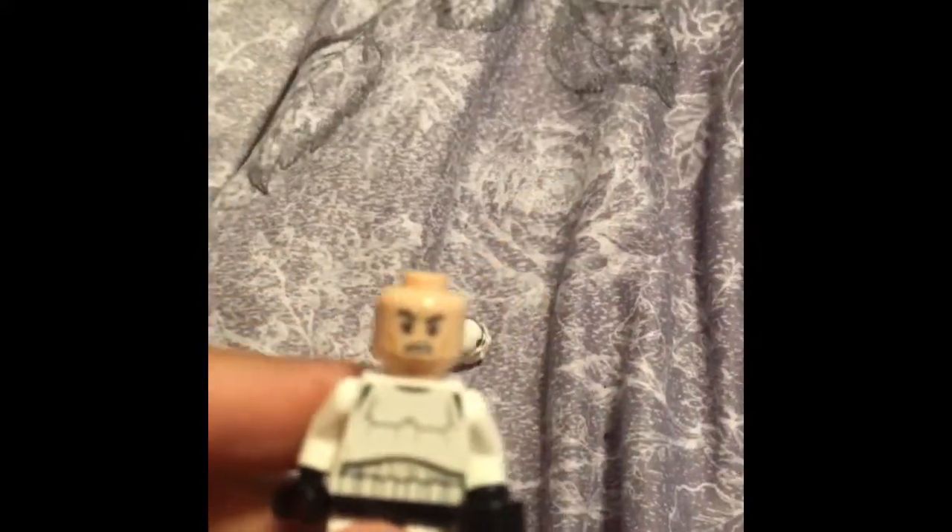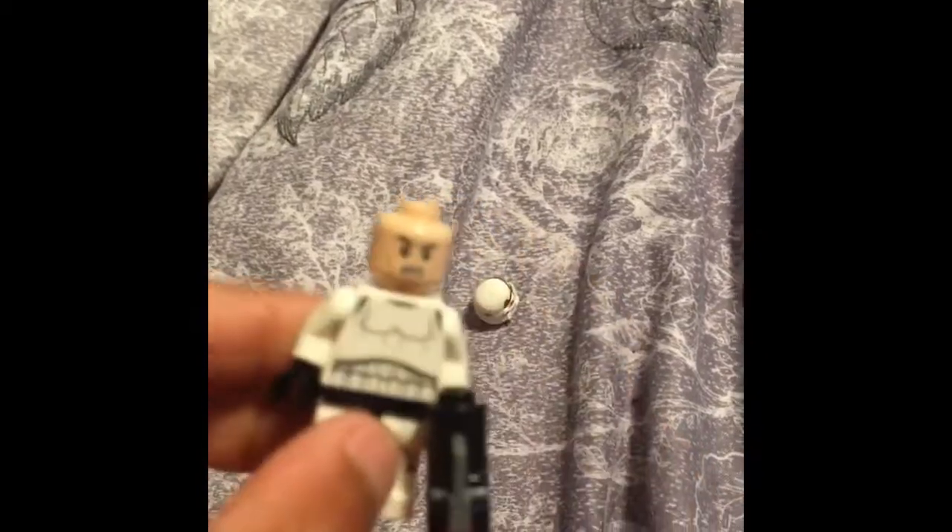They all have the normal clone face, as usual. He also has a stud shooter. I really like the new design for their helmets — I'll show you it.